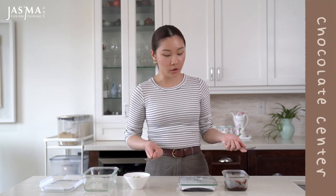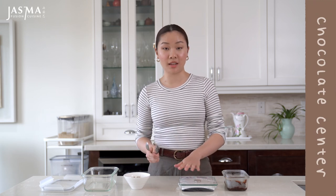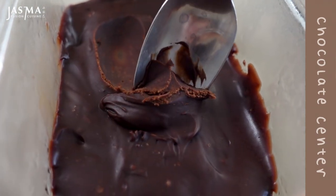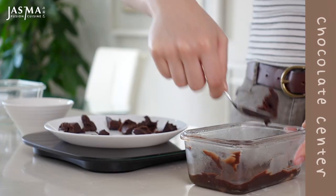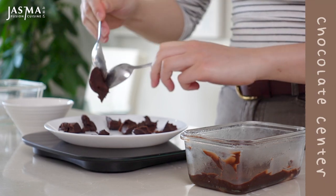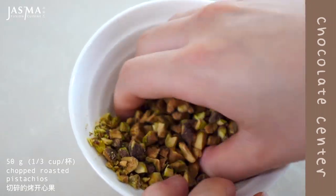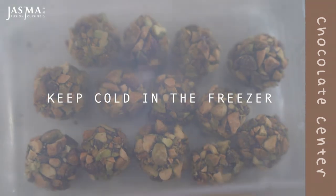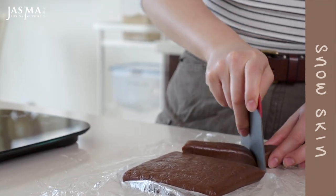To begin assembly, I'm going to first portion out the chocolate center. Working with chocolate can get a little messy, so I have two spoons and I lined my scale with plastic wrap. After its time in the freezer, the chocolate should be stiff enough to scoop. If at any point it becomes too sticky, just pop it back into the freezer. After portioning each piece, roll the chocolate between your hands quickly and coat it fully in chopped roasted pistachios, then pop it back into the freezer.